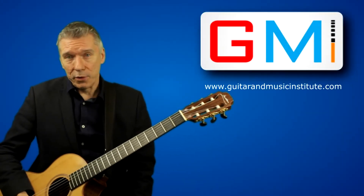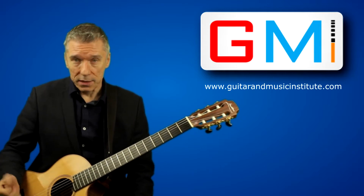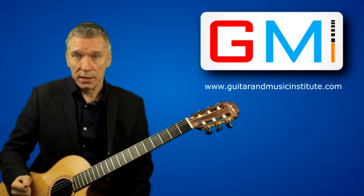Do you have problems with your right hand technique, especially playing rhythms? Well, this is the video for you. My name is Nigel Clark and this is GMI.